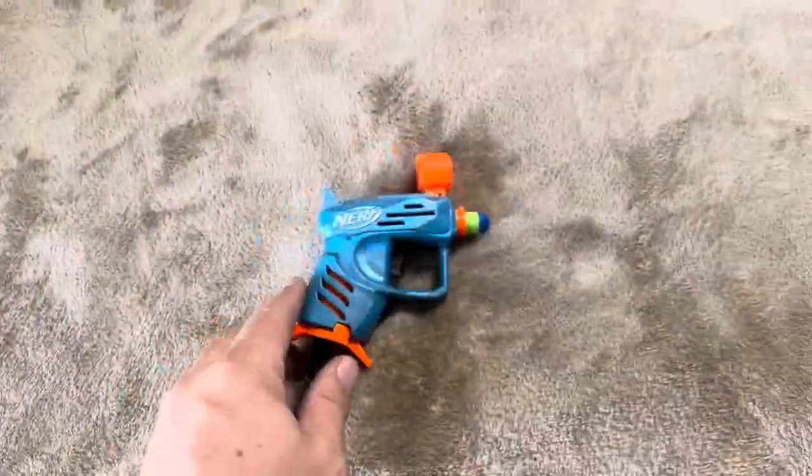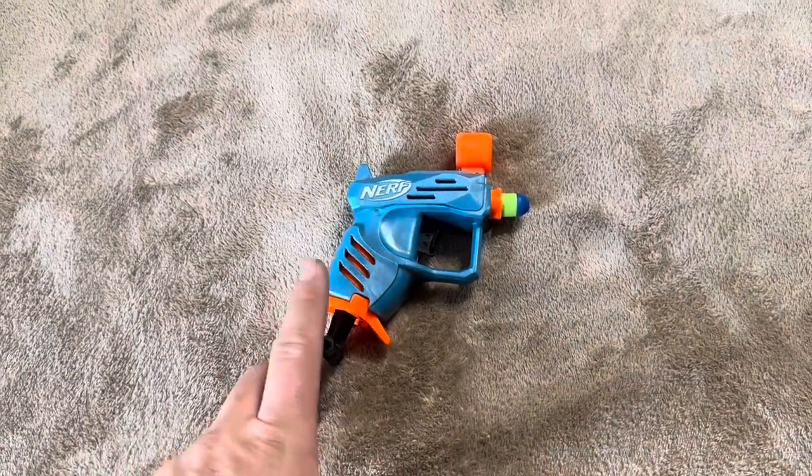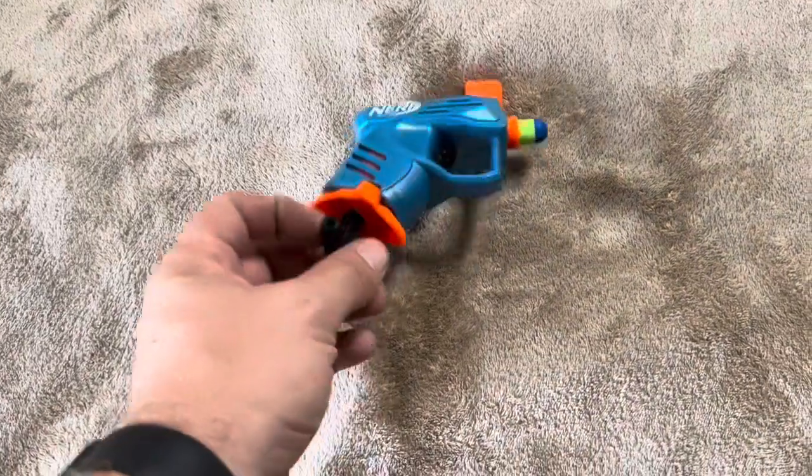I'm going to show you in the next segment how far these darts will fly. I'll go outside and measure exactly how far, but I'll do that here in a minute.